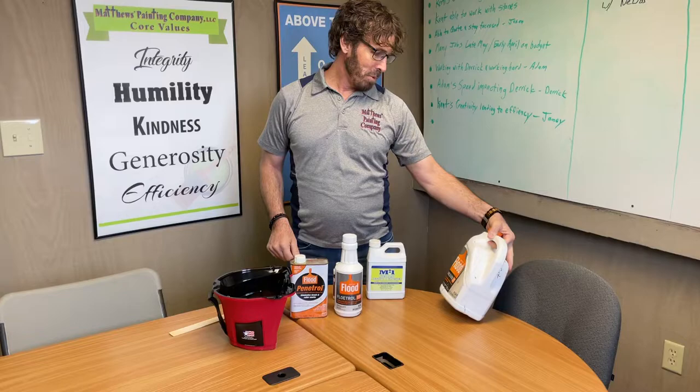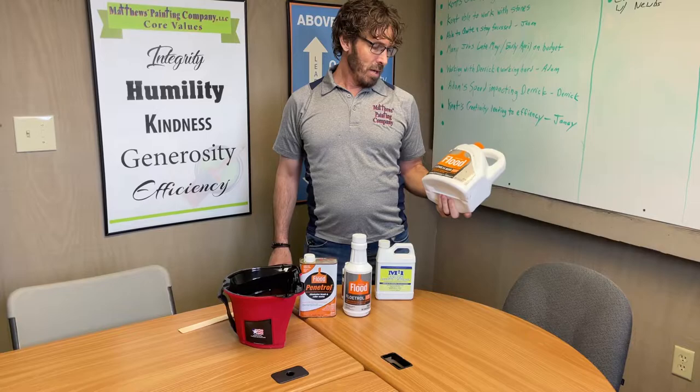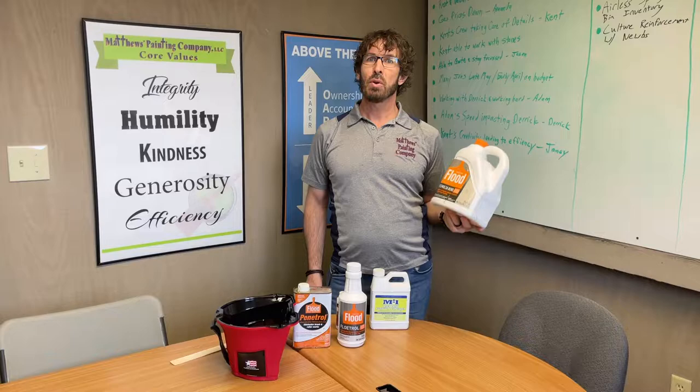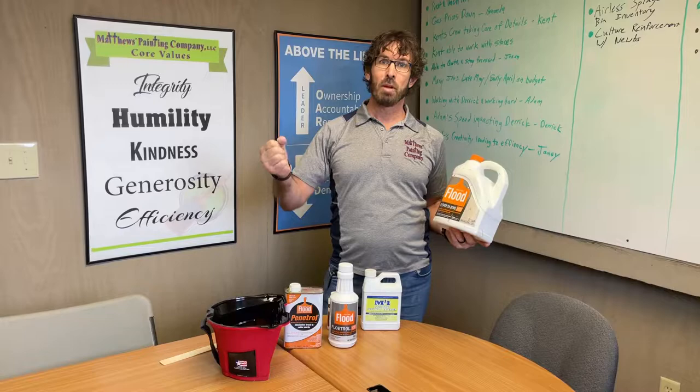Our first additive is made by The Flood Company — I believe PPG now owns this company — and it's called Mulsabond. This comes in quarts or gallons. The label directions are on the back, and you add quite a bit of this per gallon of exterior solid stain on decks. That's really the only place we use it, though some use it in exterior paints on wood homes.